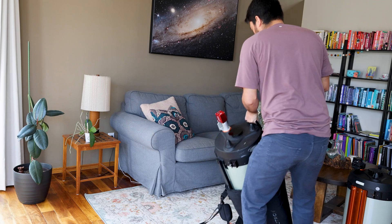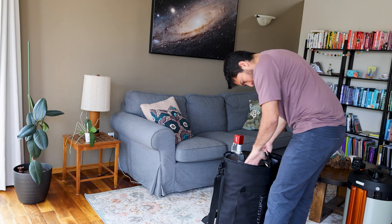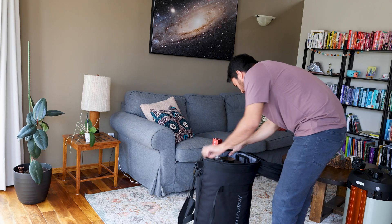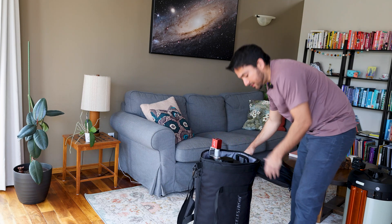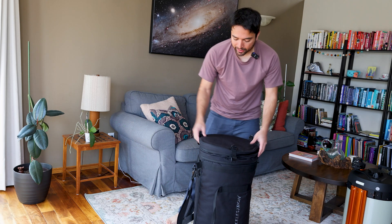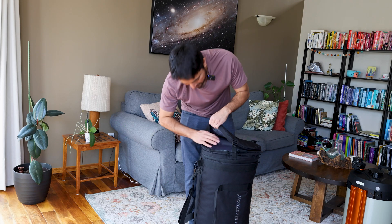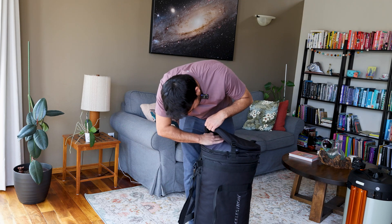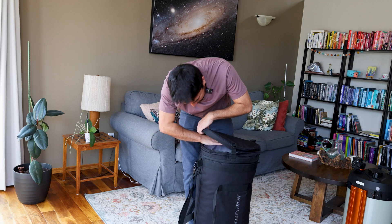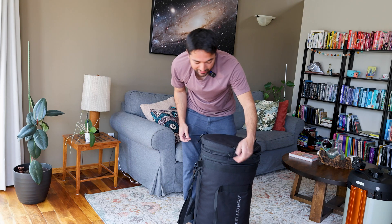Now let's try it out with the ZWO focuser. So it looks like with the ZWO focuser it still closes pretty well. There is enough space in there and then you can tighten this if you want. There is still enough space here for other accessories. The ZWO focuser is kind of touching the top over here, but it looks like that's fine. There is enough space in there for the ZWO focuser as well.